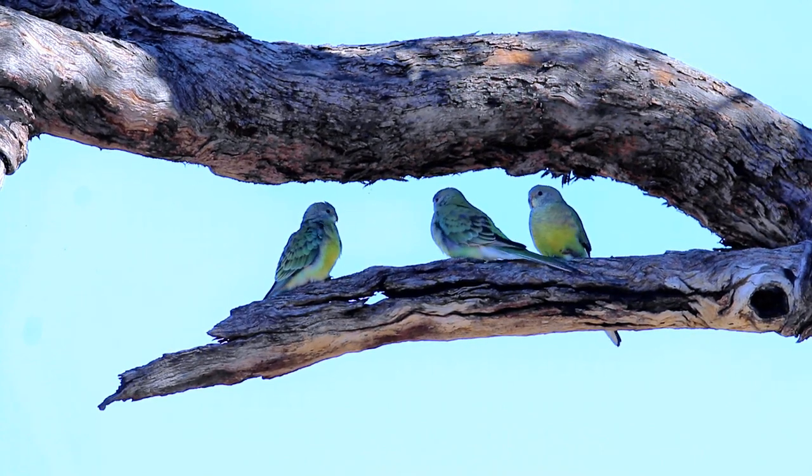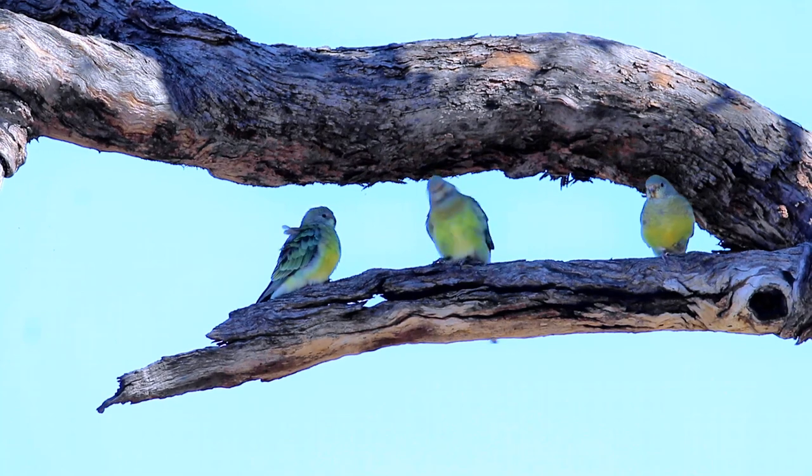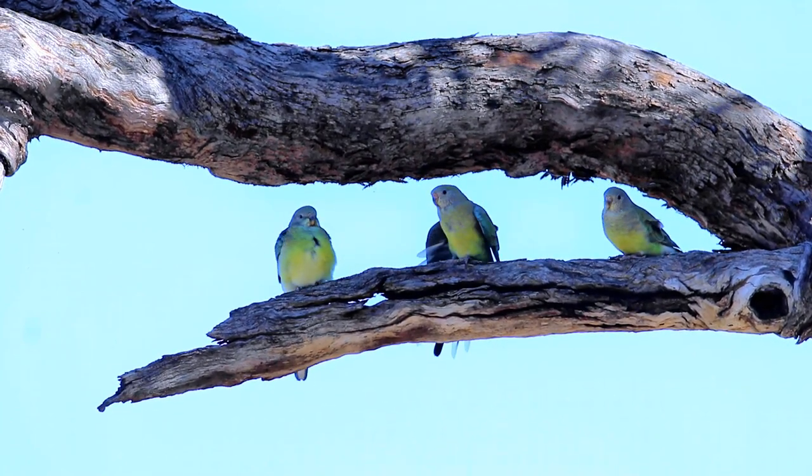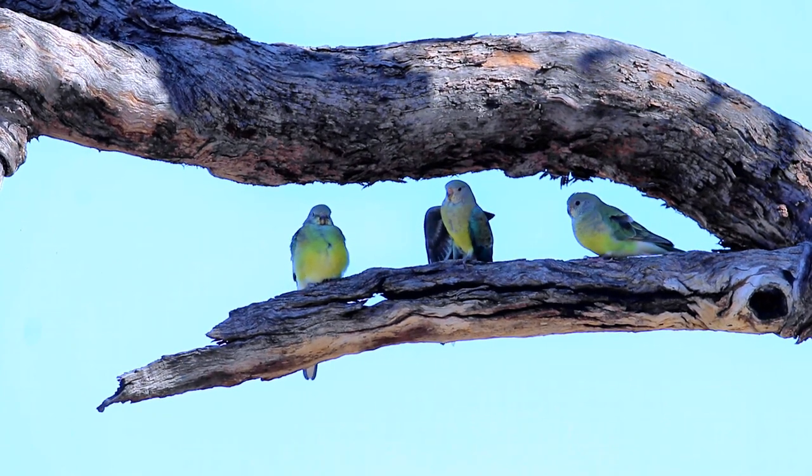On behalf of Plumes of Oz, I would like to thank you for watching this video. If you would like to see more of Australian birds in the wild, please subscribe to this channel and you'll be notified of our next release.